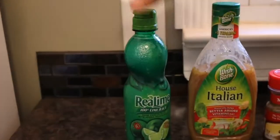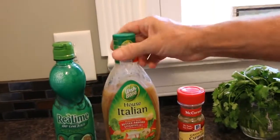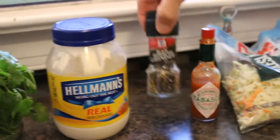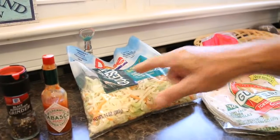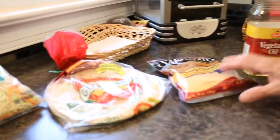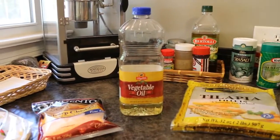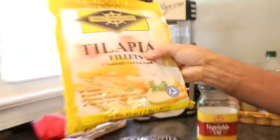Let's go over the list of ingredients. You're going to need some lime juice, or you can use real limes if you want — I find it's a lot easier to use that. Italian dressing, some cumin, fresh cilantro, mayo, black pepper, Tabasco, our coleslaw mix, flour tortillas, sharp cheddar cheese, vegetable oil just for the grill, and our tilapia fillets.